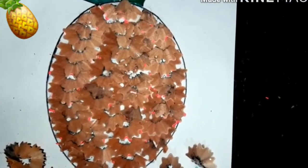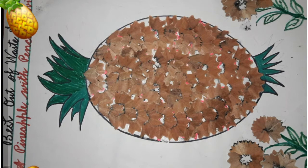So children, we have completed this activity. Try to do this activity at your home with your parents. Thank you, bye bye!